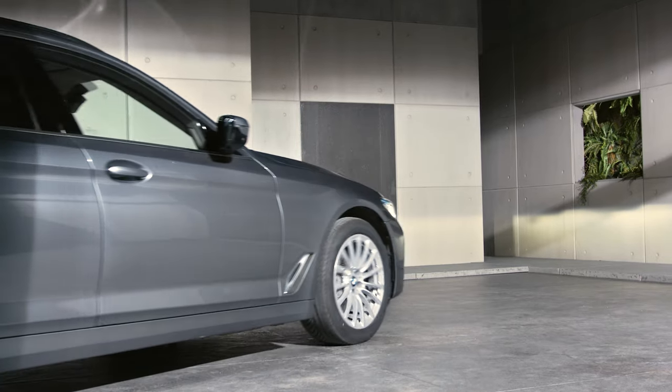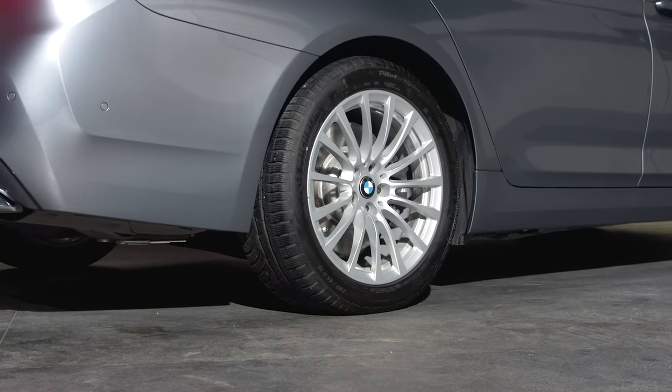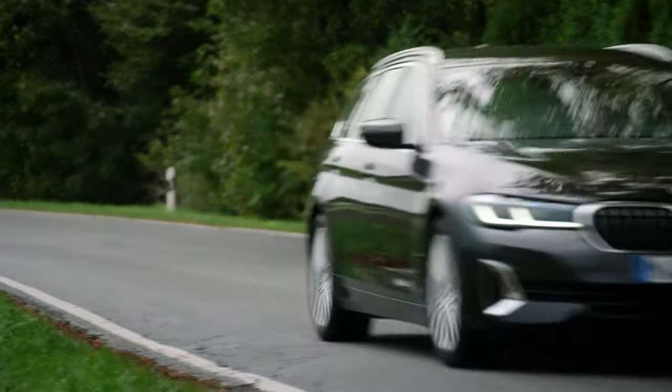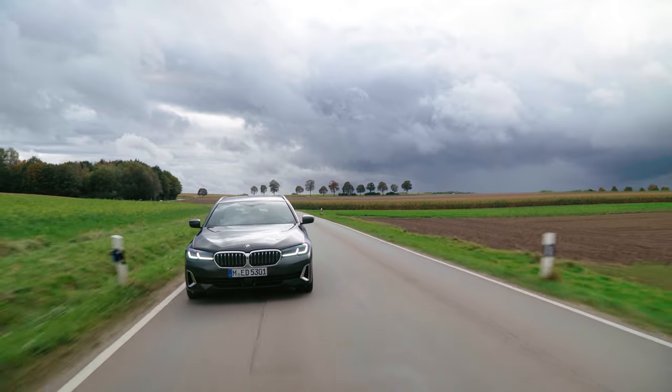Move the vehicle about 10m forwards or backwards to allow the sealant composite to spread out inside the tyre. Immediately drive for about 3km, keeping to a speed over 20km/h if possible but not exceeding 60km/h.